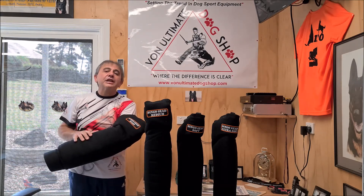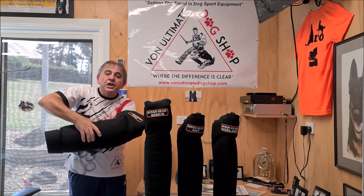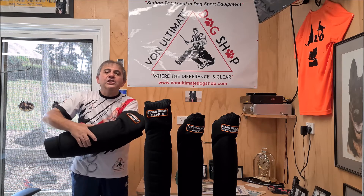I really love these sleeves guys. It's a barrel type of a sleeve. The dog really has to open its mouth to get a bite on this. It really challenges the dog.